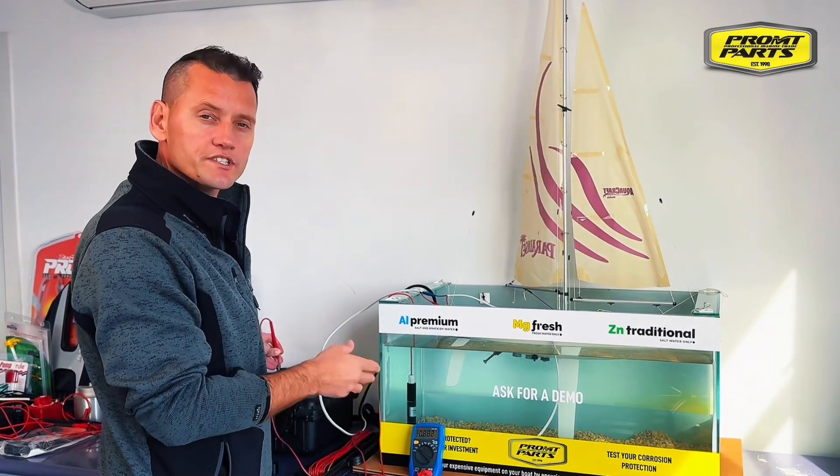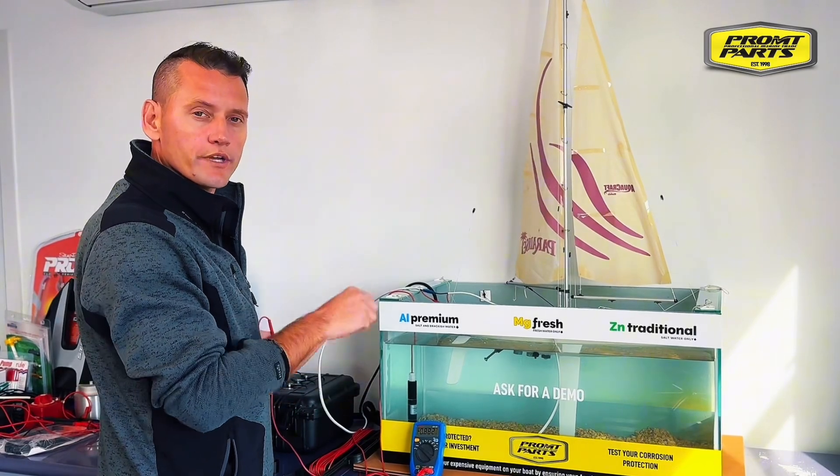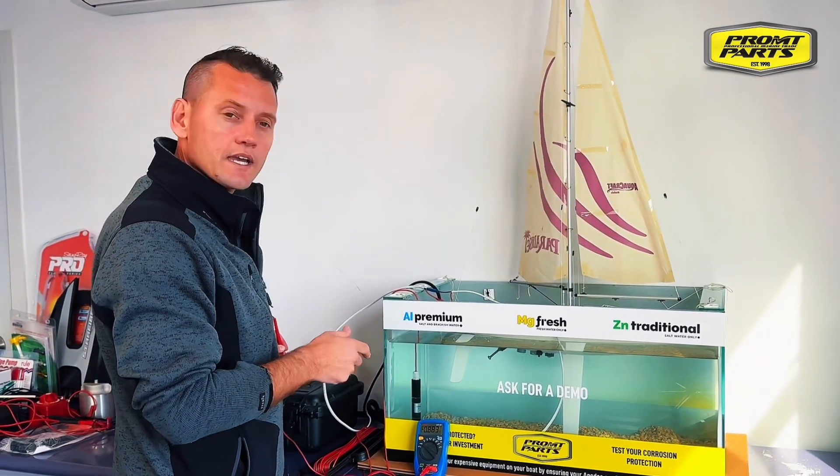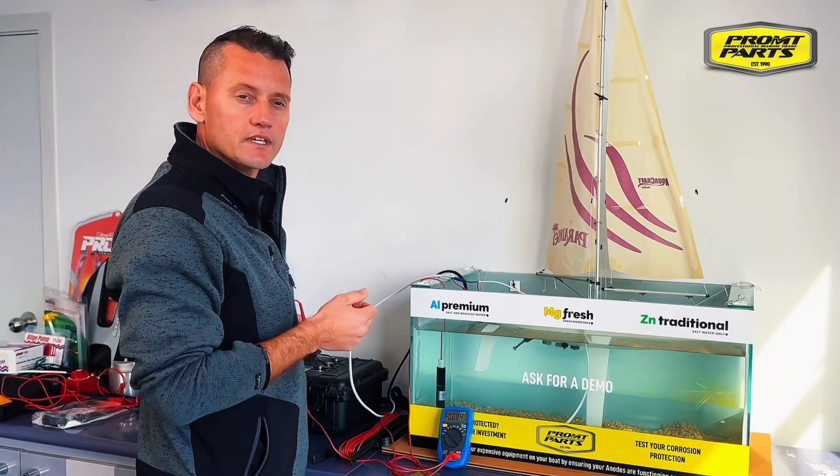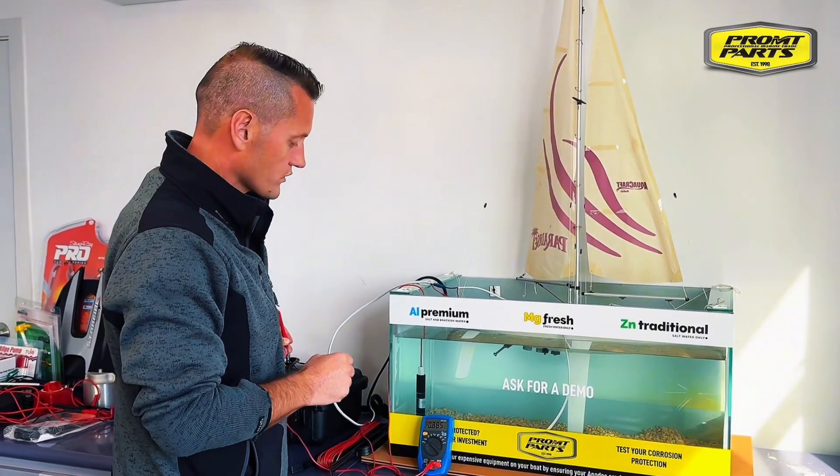Any change of more than 10 millivolts indicates that you're putting stray current into the water. That stray current will develop into electrolysis, which is extremely corrosive to underwater metals.